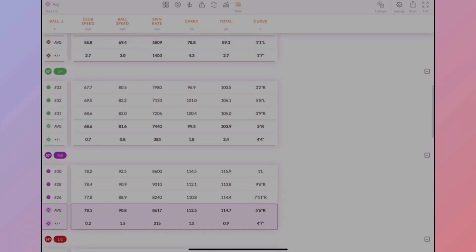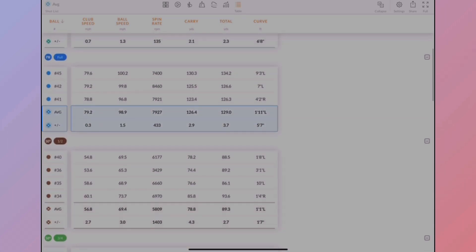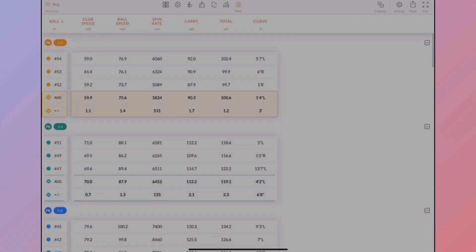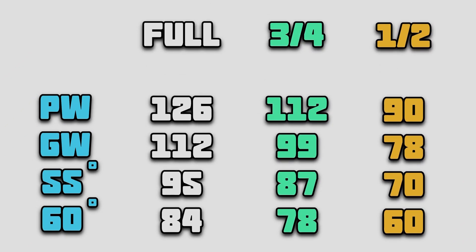Moving up to my gap wedge: 112 carry full swing, 99 three quarters, and 78 half swing. Then pitching wedge: 126 full, 112 three quarters, and 90 half swing. So putting all that into a matrix — full, three quarters, half — and here we go, here is my wedge matrix.